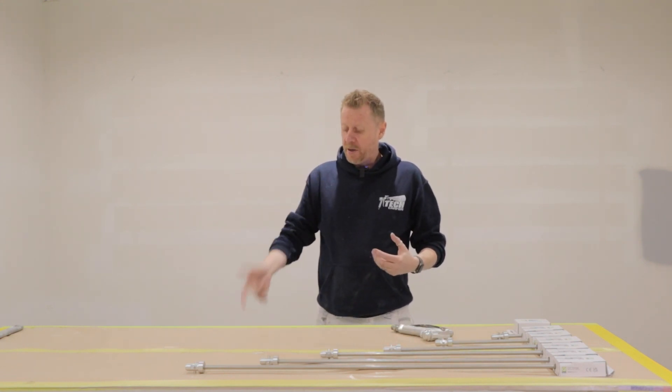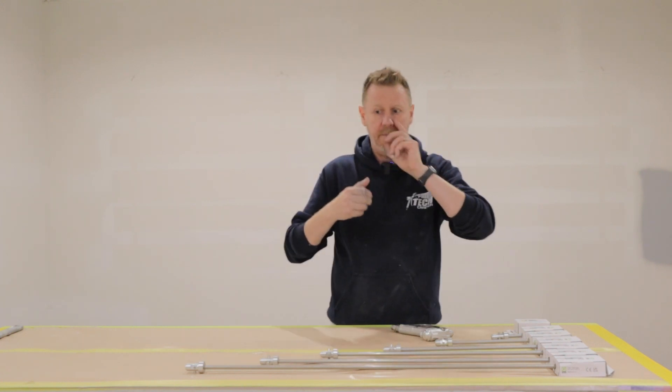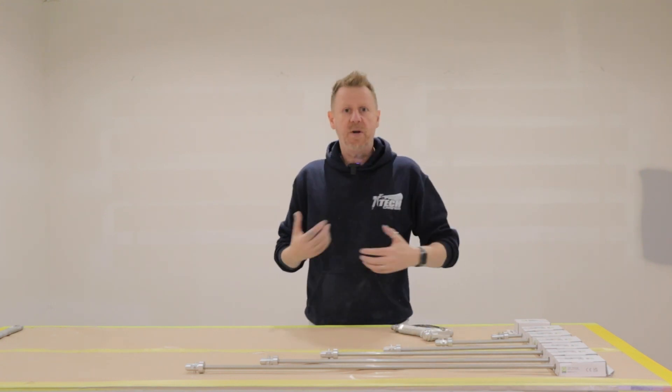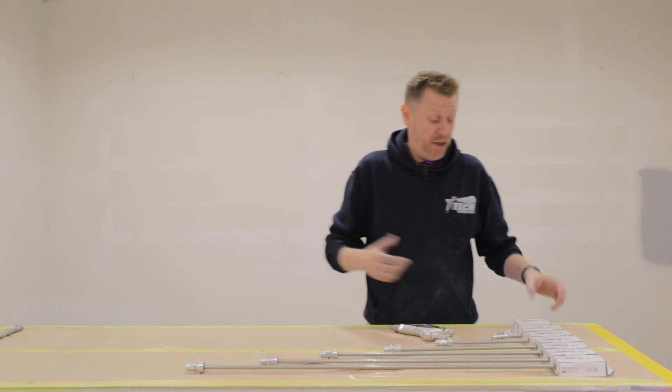We've got a load of gear. I'm going to actually just show you how it all comes apart, it goes back together, we'll go through different sizes. We just want to see how quick and easy the whole system is. Does it work? Let's do this.